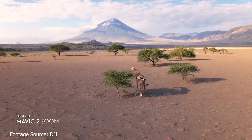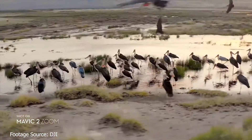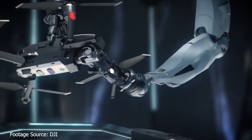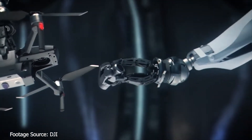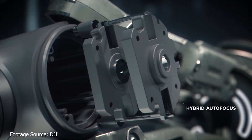The Mavic 2 Zoom does not feature D-Log or support for HDR video. It uses the color mode D-Signlight and the H.265 video format. Both drones weigh about 1 kilogram and are a tiny bit larger than the original Mavic Pro when folded.